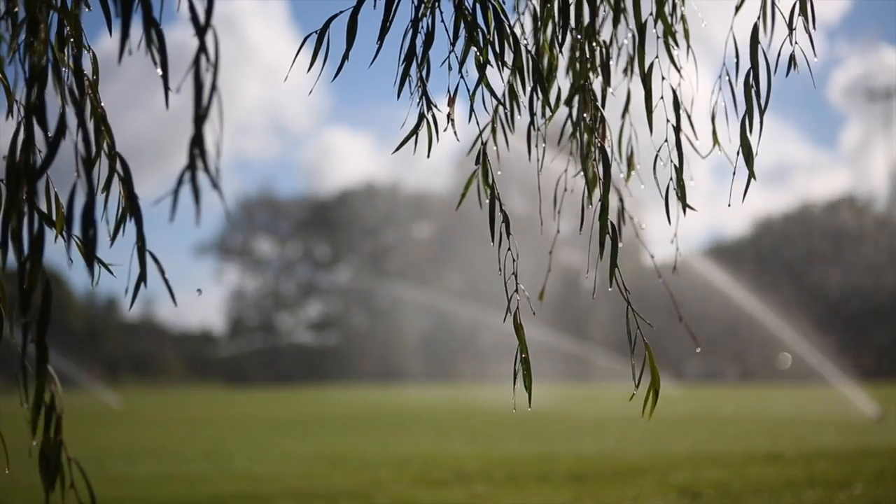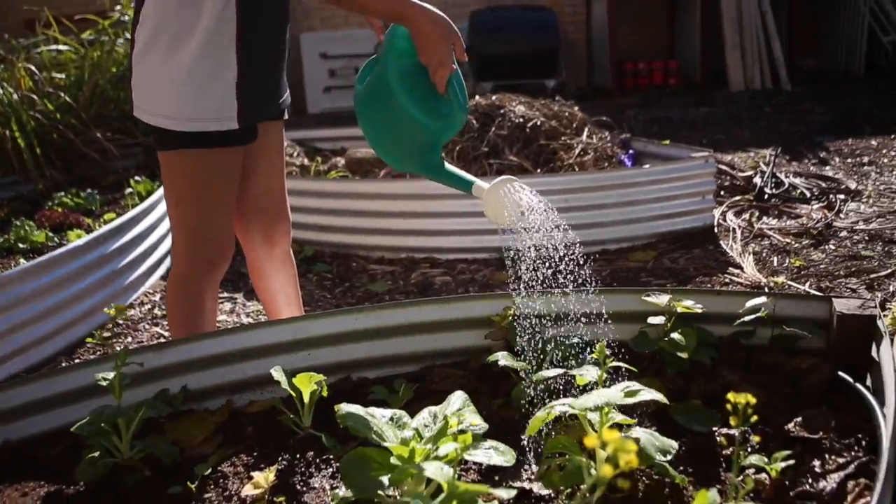Water is our most precious resource. Without it, no person, animal or plant can survive.